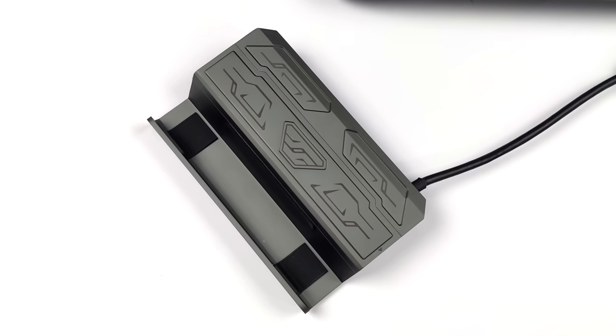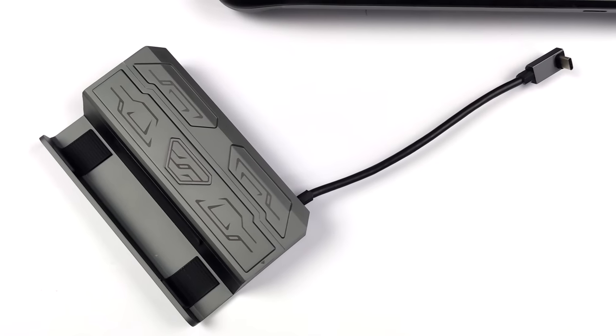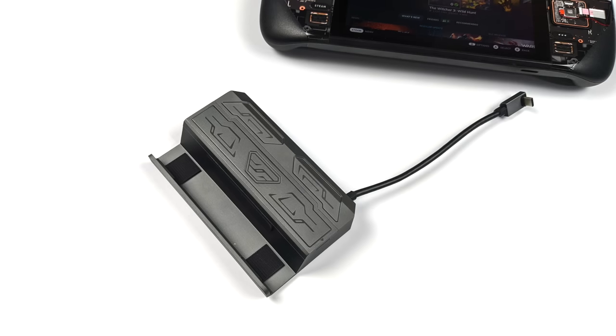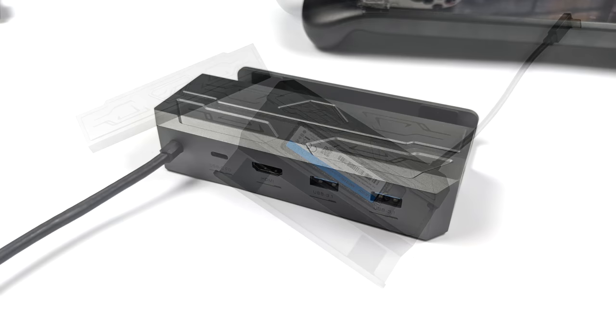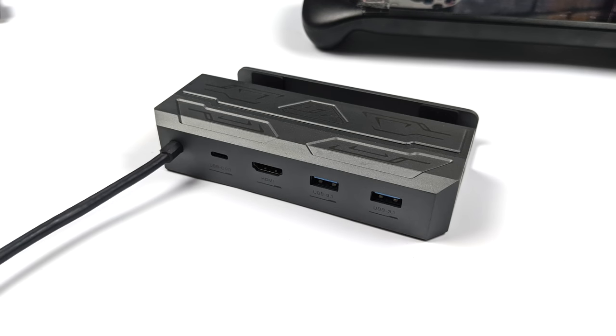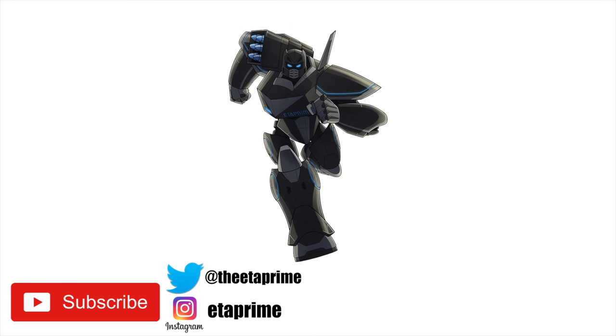We've got Gigabit Ethernet, a couple extra USB ports, and that M.2 slot. But that's going to wrap it up for this video. Really appreciate you watching — if you're interested in learning more or even picking one of these up, I will leave a few links in the description. And if you've got any questions, let me know down below. But that's it for this one — and like always, thanks for watching.